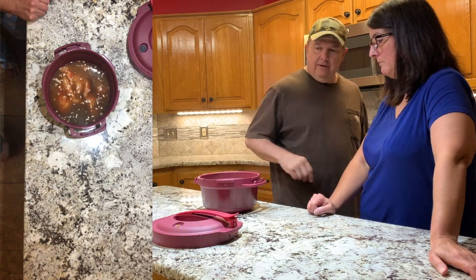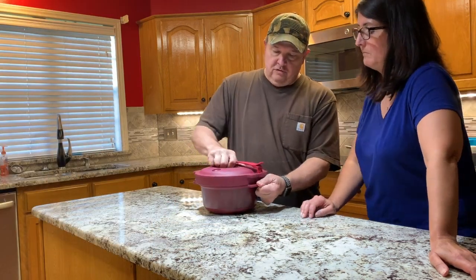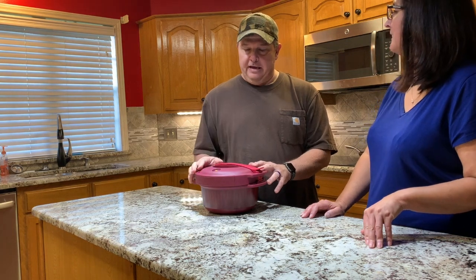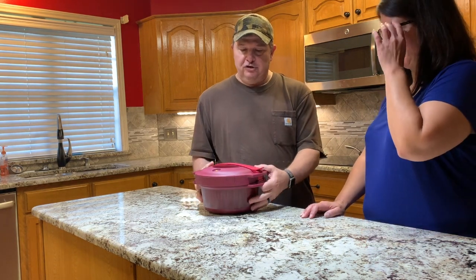Now we're going to line up the arrow, twist it, lock it in place, and then we'll put it in the microwave for 15 minutes. We'll be coming back after this thing is through to finish it up and show you what all happens.